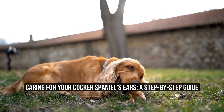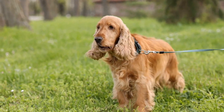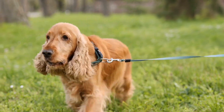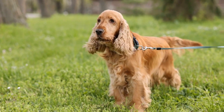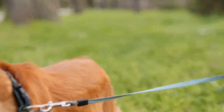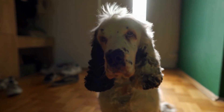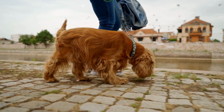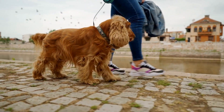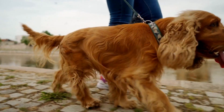Caring for your Cocker Spaniel's Ears: a Step-by-Step Guide. Cocker Spaniels are known for their beautiful, long ears, but this distinctive feature also means that they require special care and attention when it comes to ear cleaning and maintenance. Regular ear cleaning is essential to prevent infections, discomfort, and other ear-related problems. In this article, we will discuss the importance of ear cleaning and provide a step-by-step guide on how to clean your Cocker Spaniel's ears effectively.